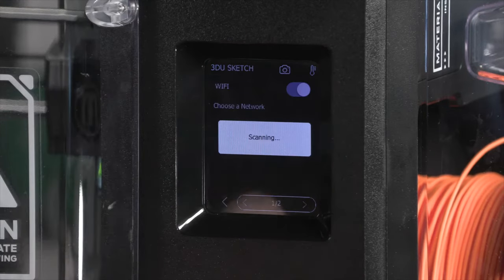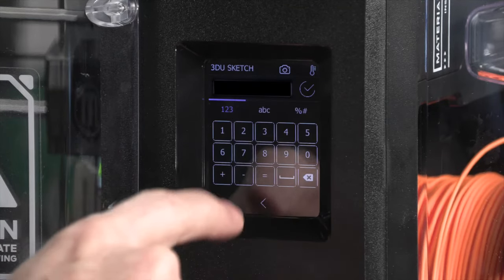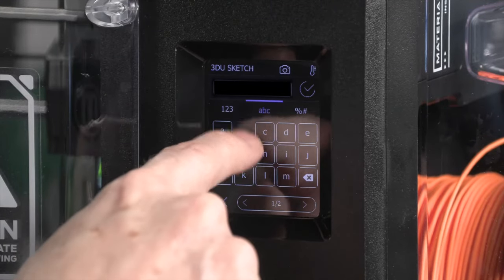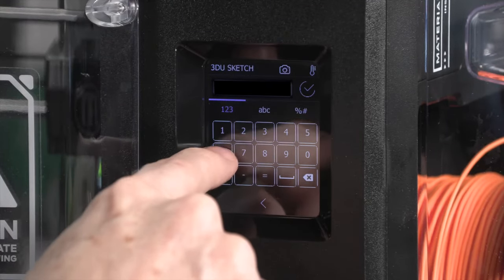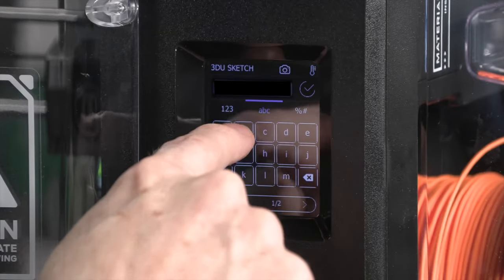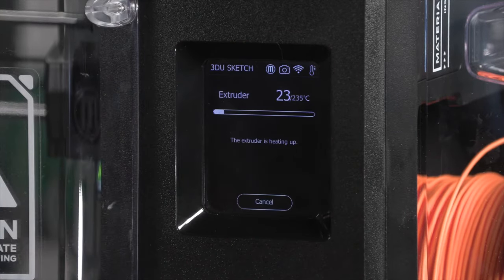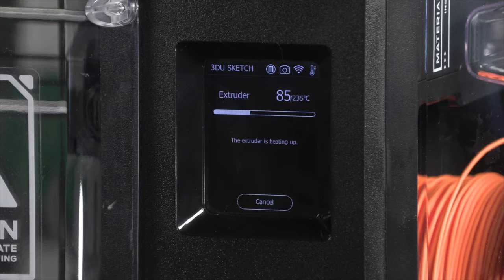The touchscreen leaves a little bit to be desired — it's not quite as responsive as I'd like. Because of the smaller size, when you get to the alphabet screen, such as when typing in your Wi-Fi password, it's split between two pages. The arrow to go back to page one from page two is positioned right next to the cancel button, which I hit accidentally more than once. However, you really only need to use the touch panel for initial setup. Once your Wi-Fi is configured, you can do pretty much everything through the Cloud Print Platform.